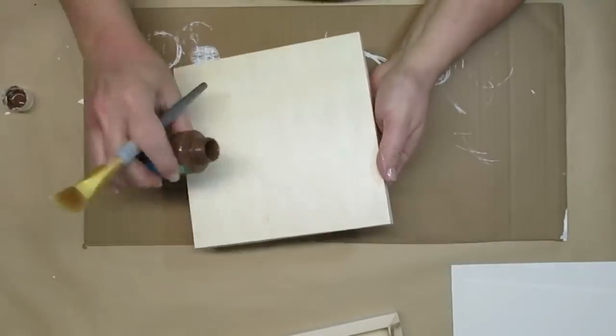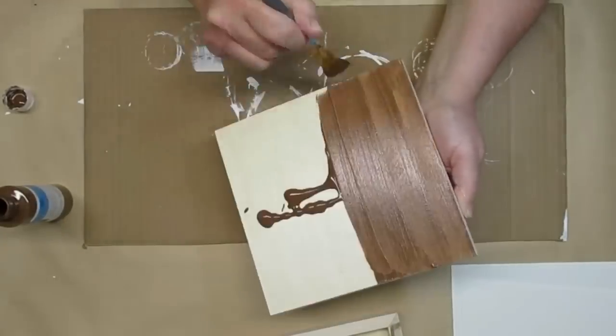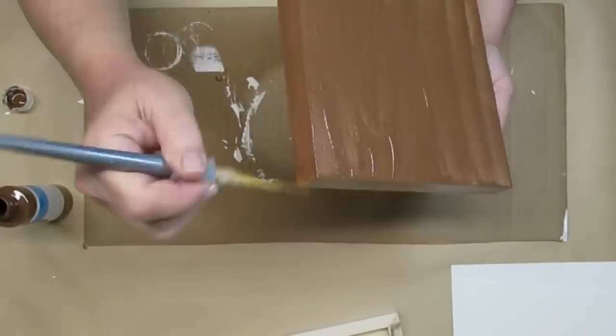For this DIY I'm using this artist panel that you can get at dollar stores. You can also get different sizes at craft stores and on Amazon. I'm going to use some brown acrylic paint and apply it like it was a stain.